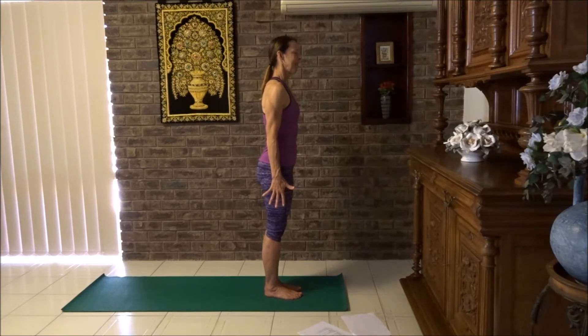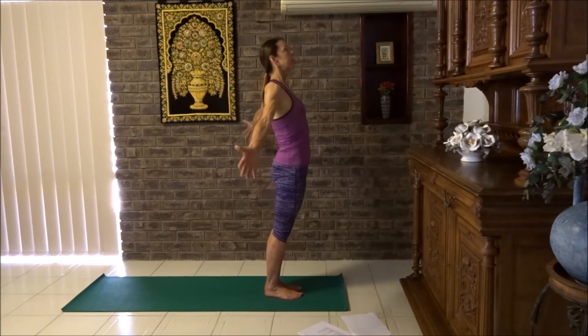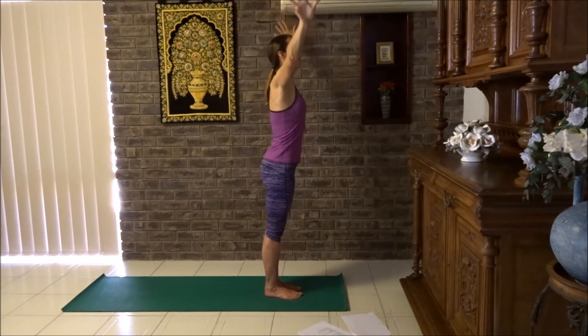How are we going with that detachment — non-attachment? Are we letting go in our mind and just enjoying our yoga practice? Let's take a deep breath in. Sun salute: circle your arms back, squeezing into the buttocks, palms up, and breathe out, forward fold.